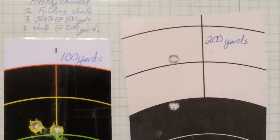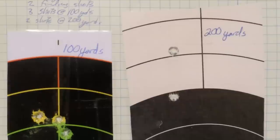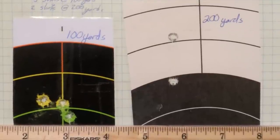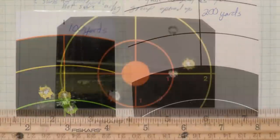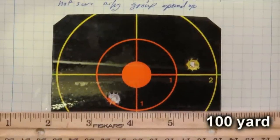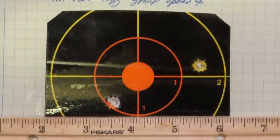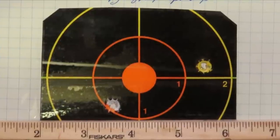That about wraps up this video. In summary, this has been an excellent bullet. In my experience, when deer are hit with this bullet, they rarely travel very far — a few yards is it. It's very effective, makes nice big holes in rib cages, and has great penetration. I've only recovered a few bullets total, and the three I've collected you can see here in the video. I'm very happy with this bullet and plan on using it for the foreseeable future. Thanks for watching.